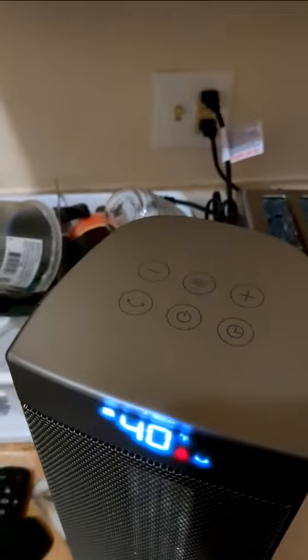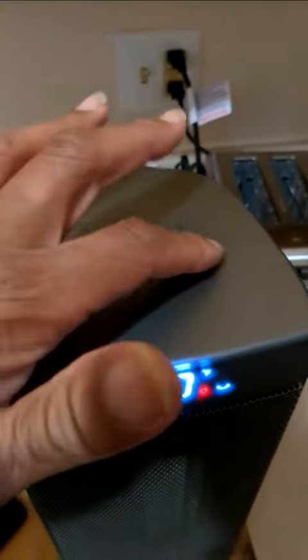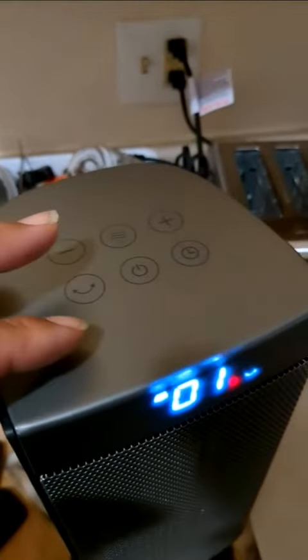You can turn it up with this button — you can go up to 90, 100, back to 40. This button makes it do a little spin for you, to try to warm the whole house or room up.